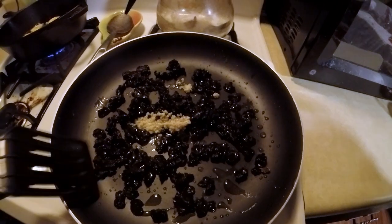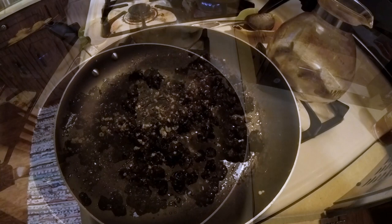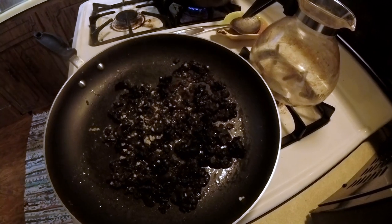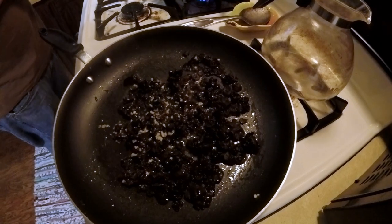We added the mushrooms and some minced garlic, a little bit of red pepper flakes, salt, a splash of soy sauce, and a splash of rice wine vinegar.